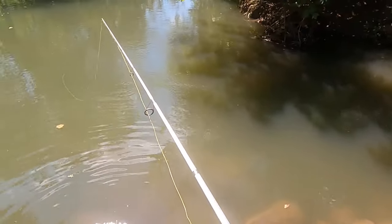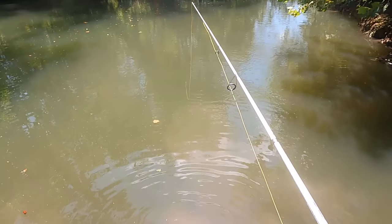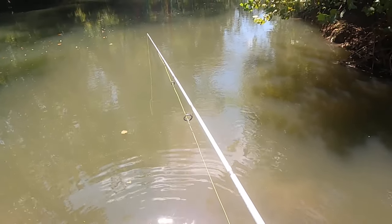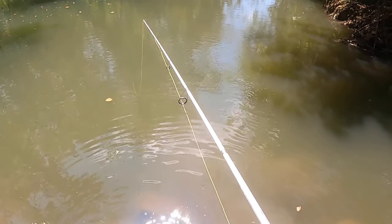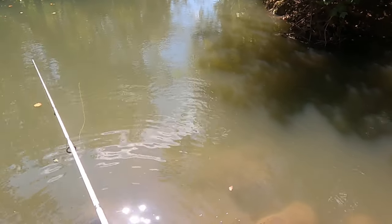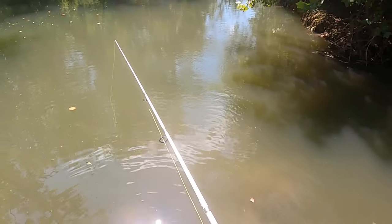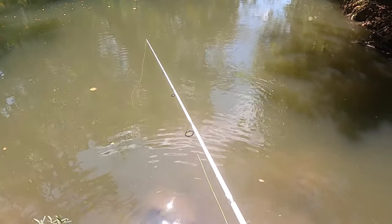If you're fishing a community hole like I'm fishing right here, try something a little different. I mean, seriously. Most people come down here, they're going to throw worms or crickets or something like that. They ain't throwing crawdads. These fish ain't used to seeing these crawdads. You can catch them. I'm real surprised we ain't done caught a bass. So far we caught three catfish and a bluegill.